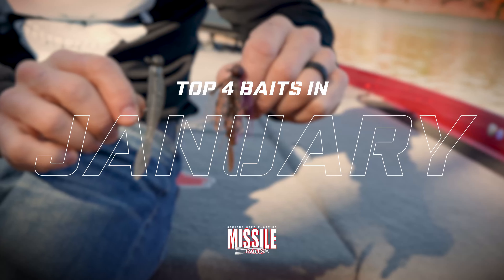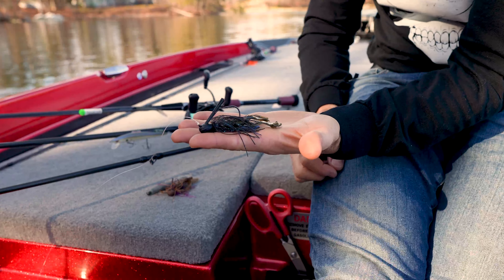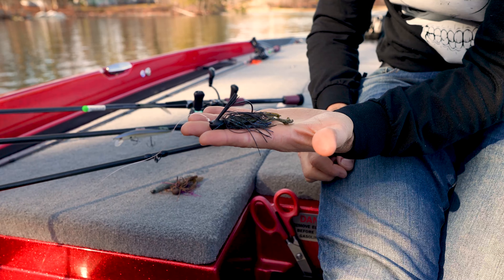All right, here we are with your top four baits for one of the tricky months to fish — January. We've got a beautiful day out here today, kind of spoiled, but in January my top four baits without a doubt is going to be a lot of jigs. It's jiggy time of year.